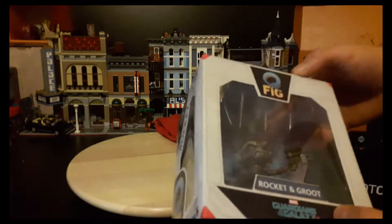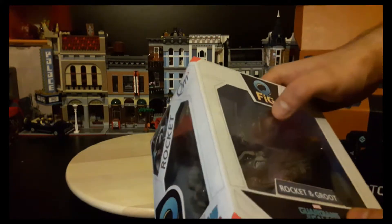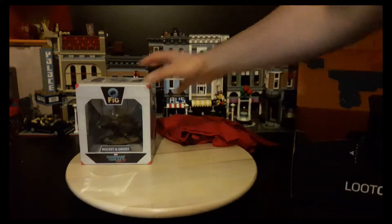The next item is a Q-Fig of Rocket Raccoon, and it looks like Baby Groot is on his head. I'll get that out of the box later on in the video.